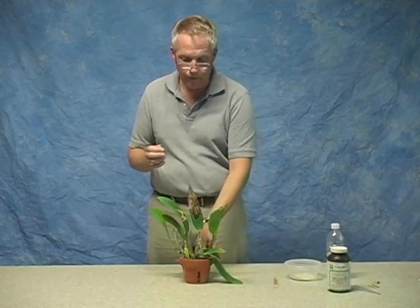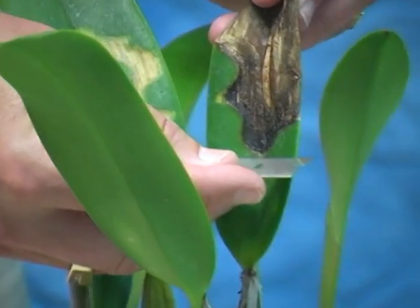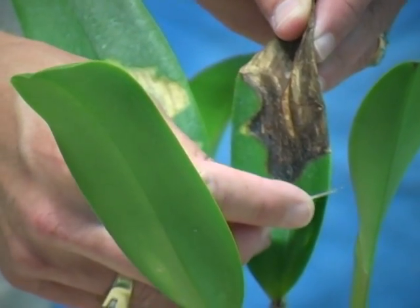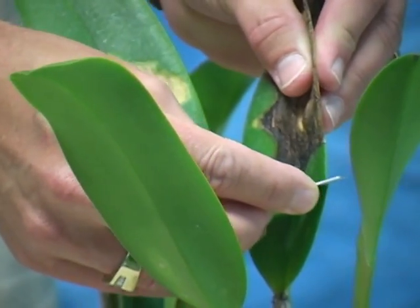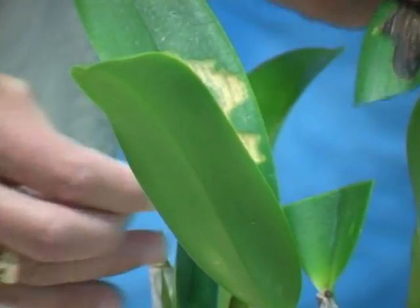We're going to remove this leaf, cutting well into the green and removing all of that damaged portion.